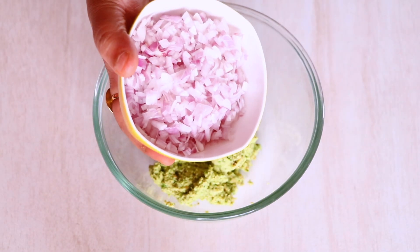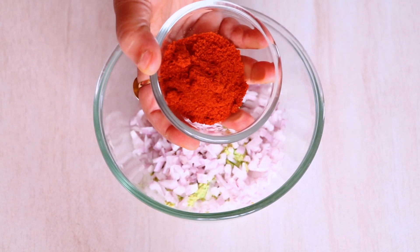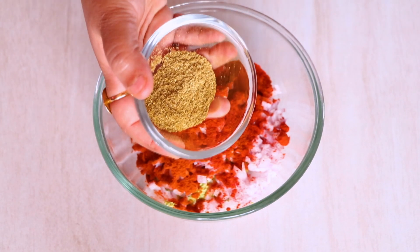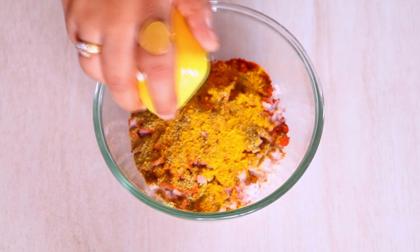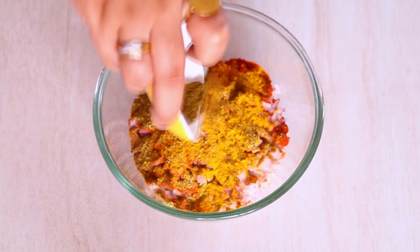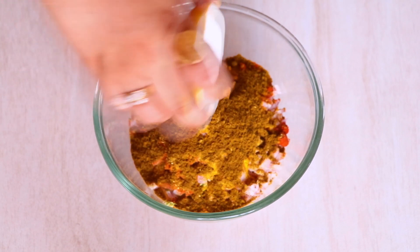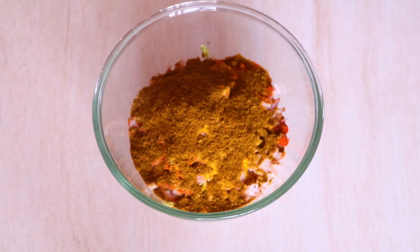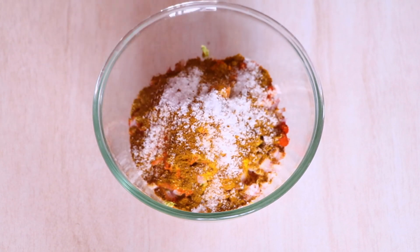Once we have removed this paste into the bowl, let's add one finely chopped big onion, 1 tablespoon of Kashmiri red chili powder, 1 tablespoon of spicy red chili powder, 1 tablespoon of coriander cumin powder (Dhania Jeera powder), 1/2 teaspoon of turmeric (Haldi powder), 1/4 teaspoon of garam masala, 1 and a half tablespoon of Goda masala or Kala masala, and salt as per taste. Give it a good mix.